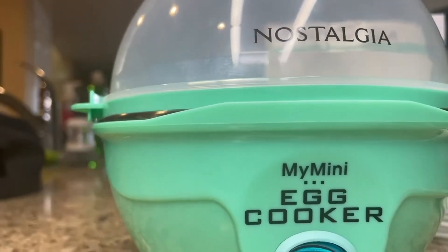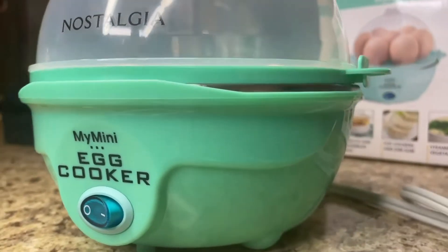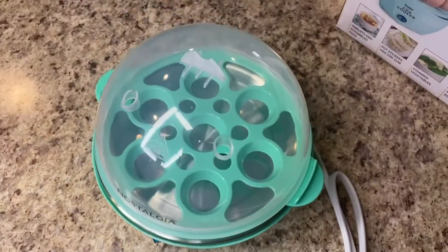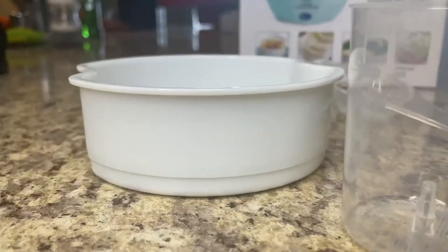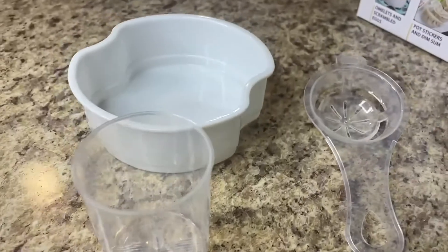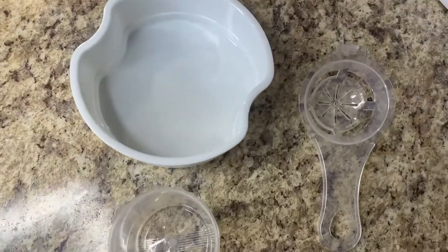Hey guys, in this video we're going to be checking out my new Nostalgia Mini Egg Cooker. I've had an egg cooker in the past — it just started getting kind of dingy and smelly, so it was basically time for a new one. I found this one in this awesome turquoise color, pretty similar setup to my old one, so it was pretty easy to adapt to.